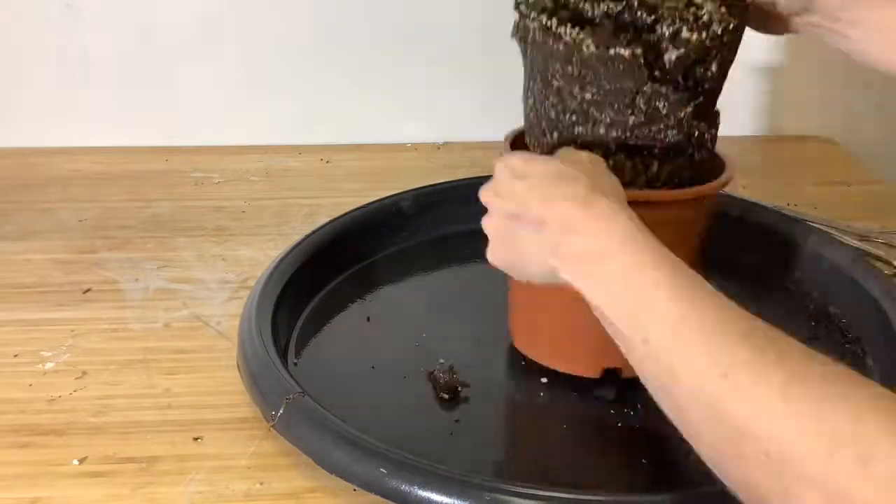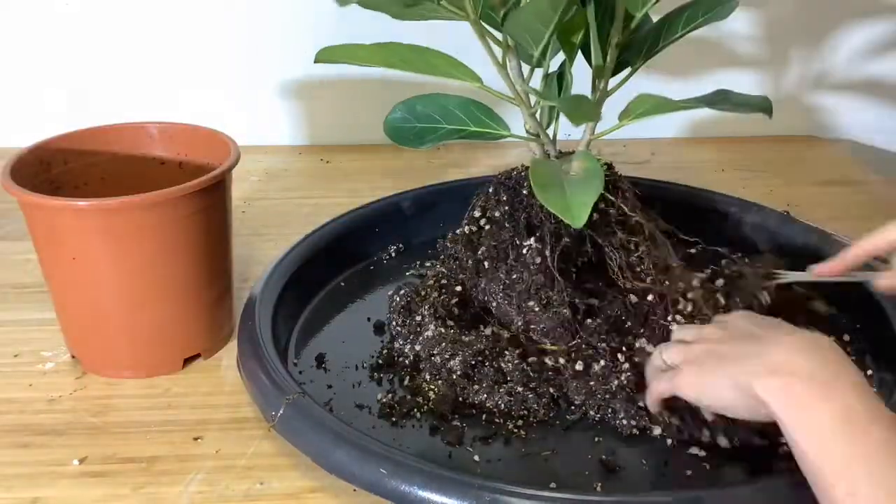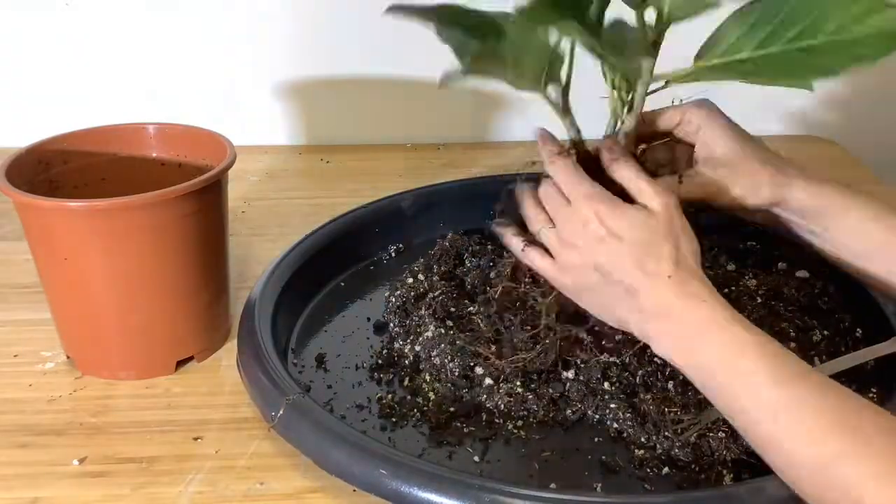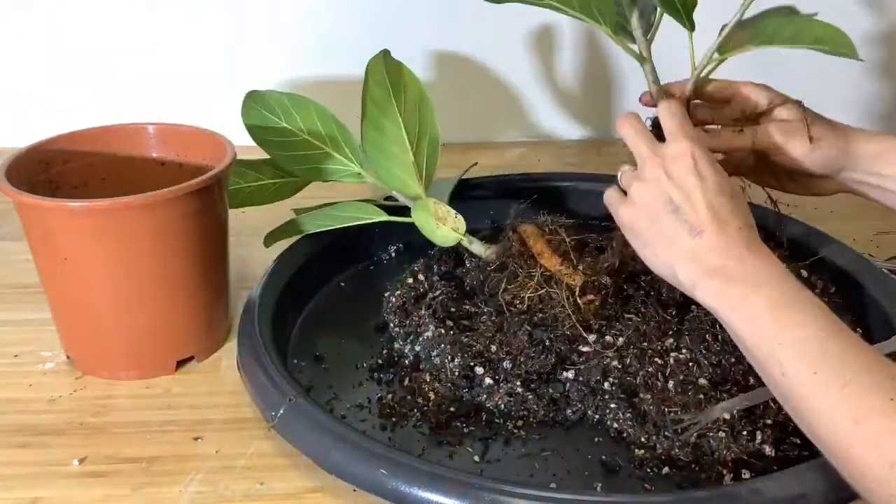I'm going to get rid of the soil first and replace it with bonsai soil. I'm raking out the roots in a radial fashion away from the trunks. It turns out this is two trees, not just one.